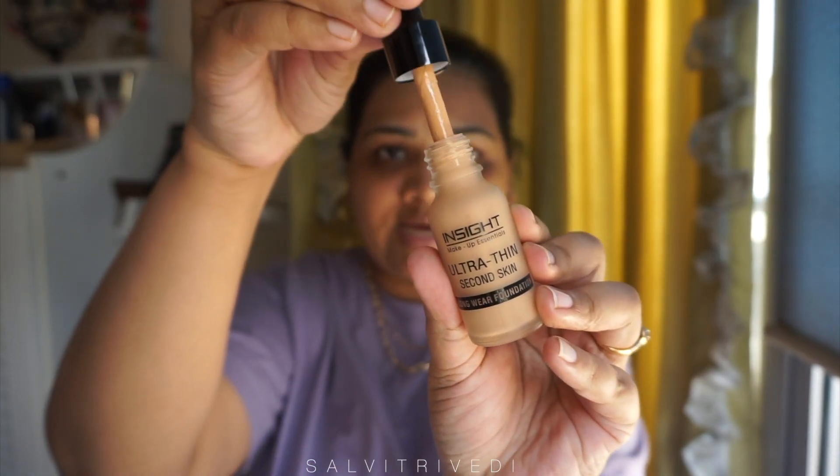I wish they had more shades — they only have four shades to choose from. It has a shelf life of 36 months, it is cruelty free, and it is manufactured in India, Palghar. Once you crack it open you have to use it within three years. It comes in a glass bottle with a dropper applicator. Reading the description: it is a long wear ultra light liquid foundation with SPF 15 and full coverage.